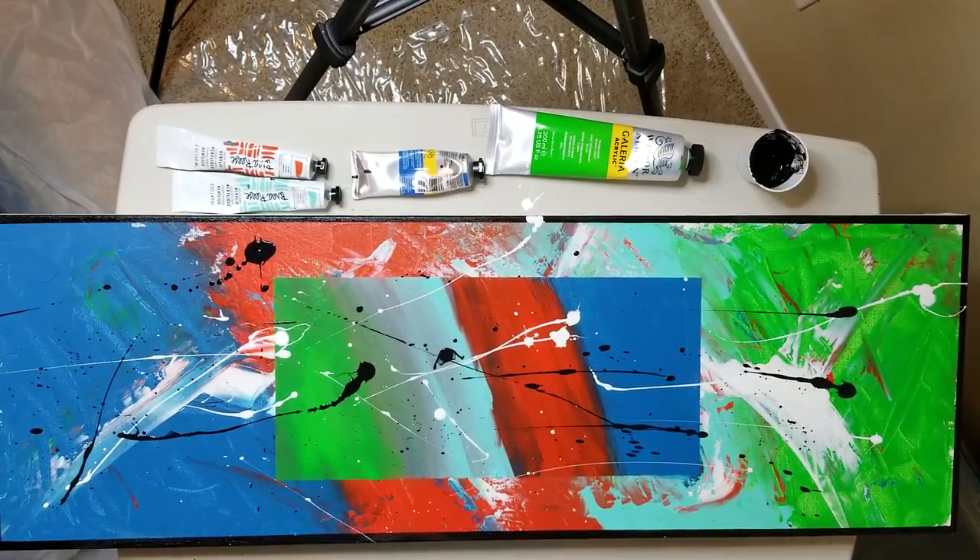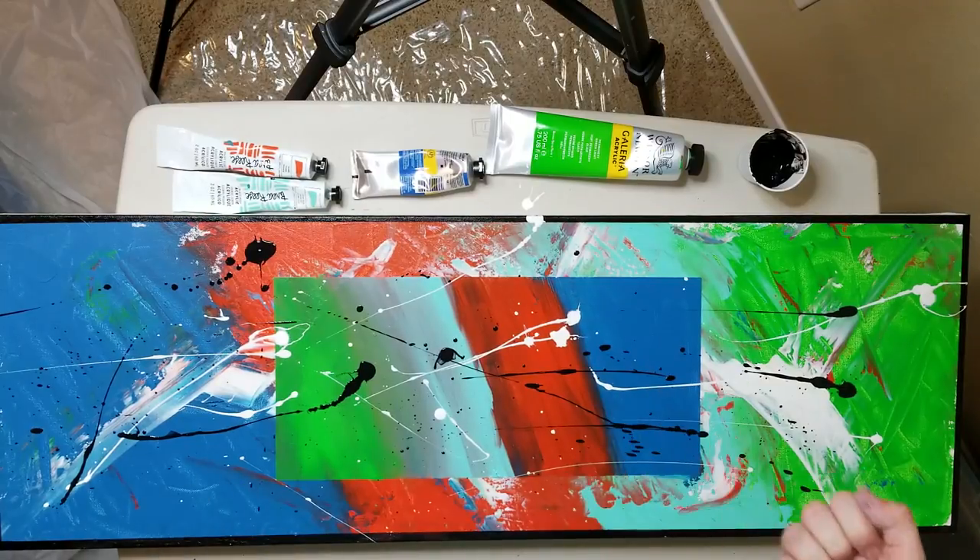I'm gonna have to clean this table, but... how about that? Sweet.